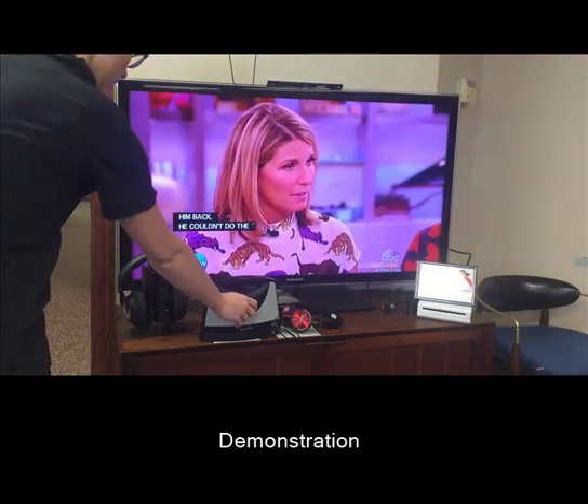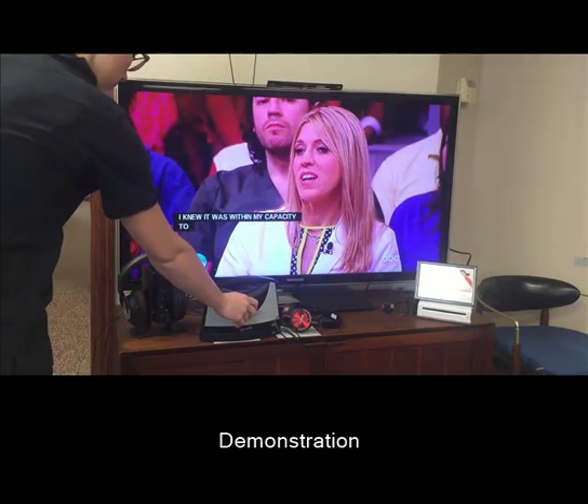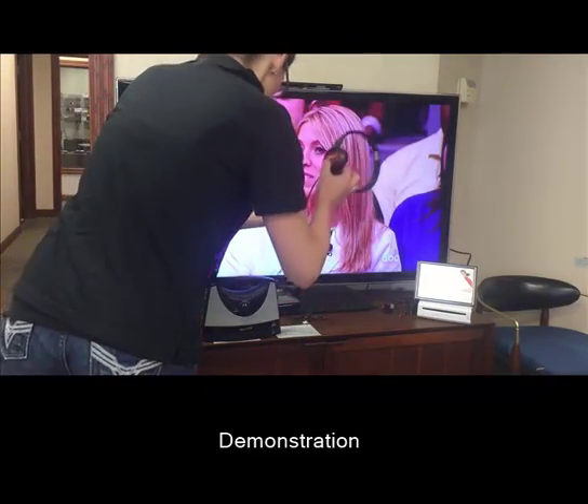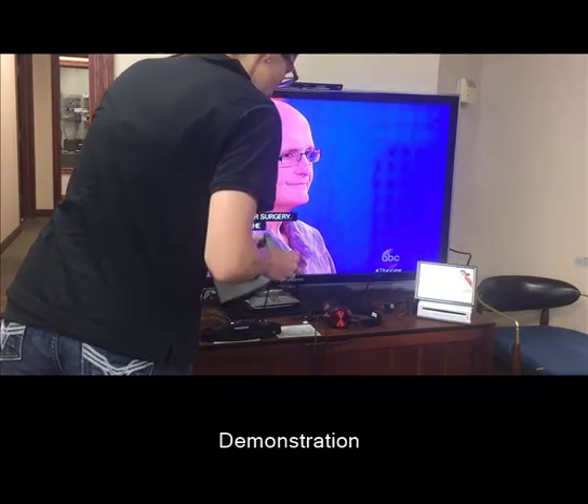It's a complicated surgery. Can you tell us what it entails? So, it was a nine and a half hour surgery. This was approaching only the abdomen and the legs. And the reason we started with that is because that was the ability to get him walking again.